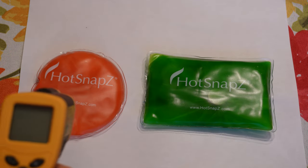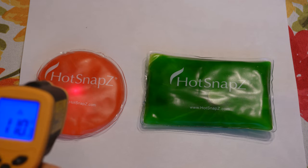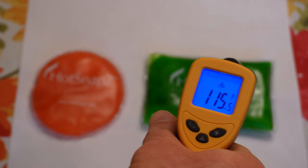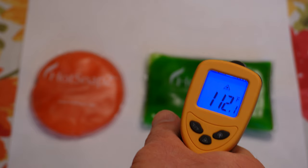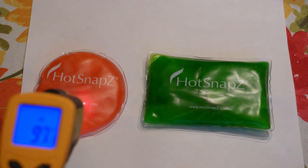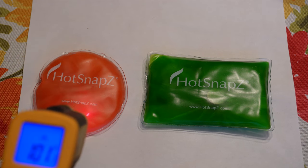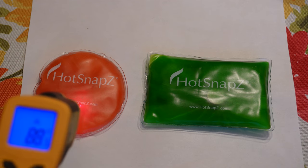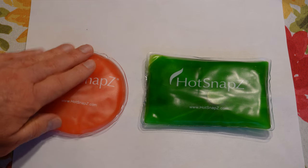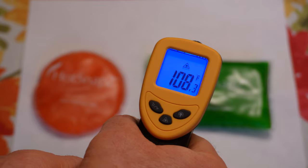Just over half an hour has gone by. The smaller Hot Snaps is showing around 110 to 111 degrees. The green one is a little bit higher — about 112 to 115. At 40 minutes, the smaller Hot Snaps is down to around 100 on one side and 90 on the other. Interestingly, one side is cooler than the other. Still a little over 100 on average. The green one is around 105 to 108.